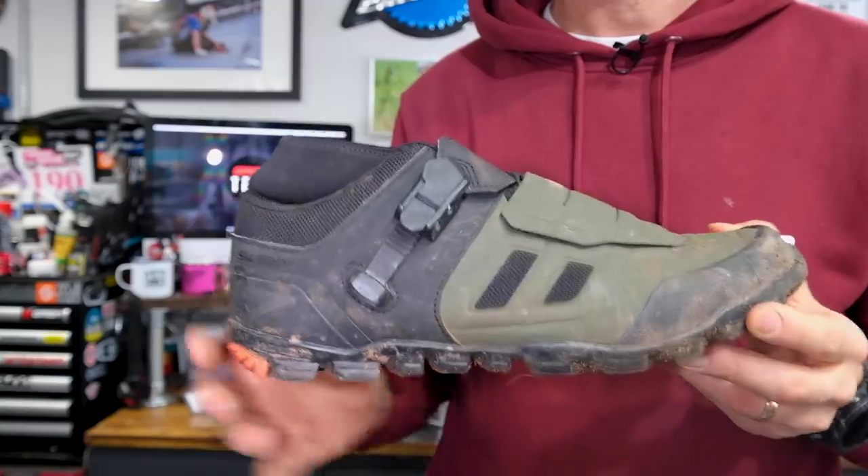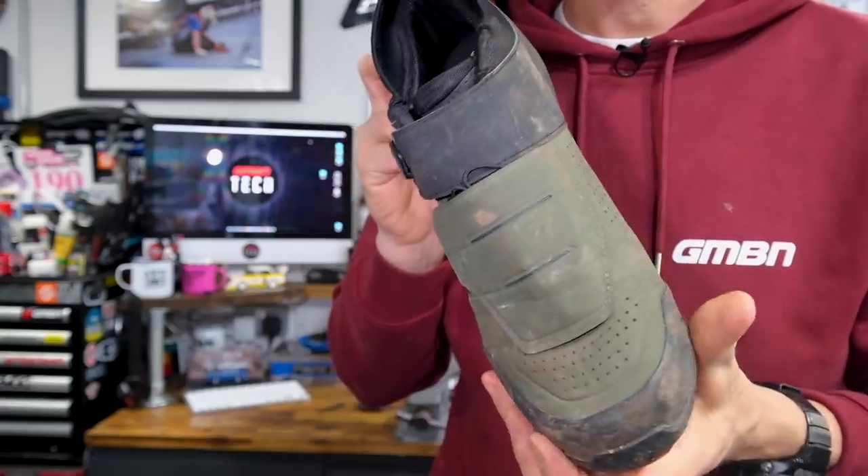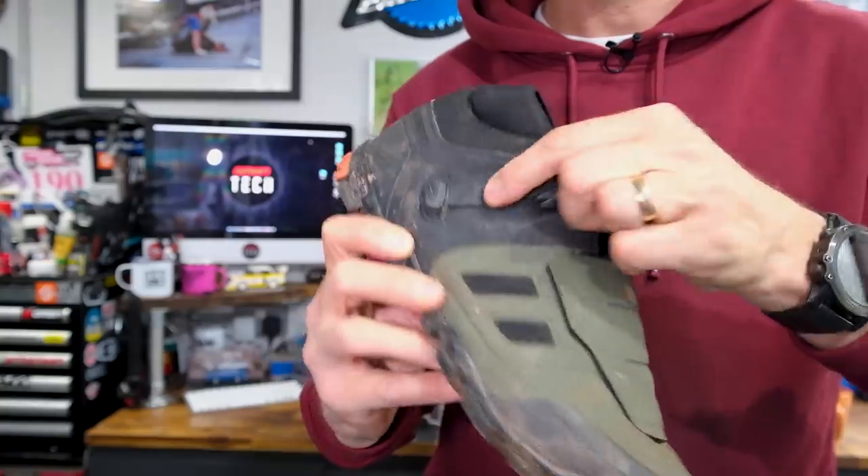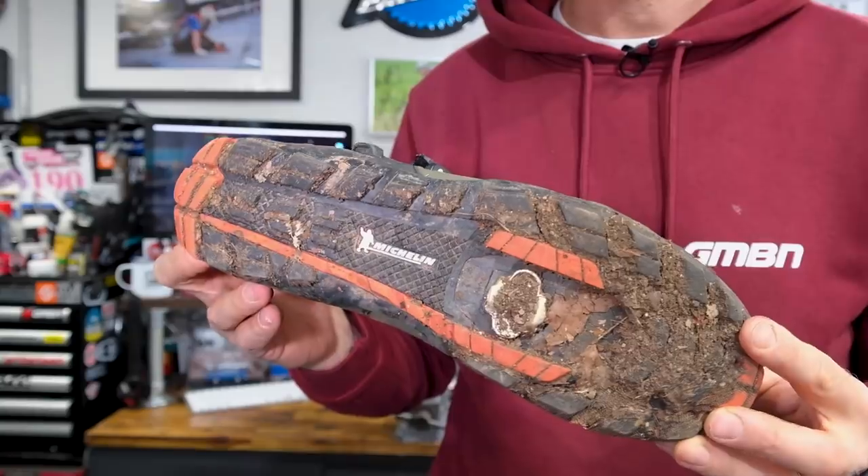Onto shoes next. Some people have said I'm the Imelda Marcos of the cycling world — I've probably got hundreds of pairs of shoes, most of which are old and knackered, but I can't bring myself to get rid of them. I've got loads of cycling shoes for channel videos, but the best shoes I have found for riding a bike of all time are the Shimano ME7. I've ridden all generations of this. These shoes are so important to me — they've got a nice slim fit, protection you need, but they're not clumpy and big like the downhill version. It's got a speed lace system, a ratchet, and a sole that's really good off the bike.